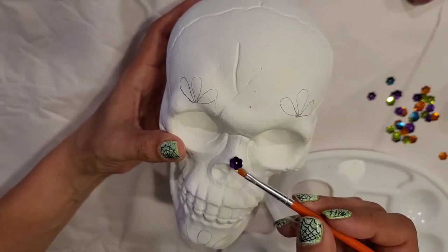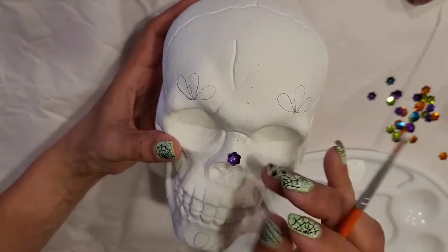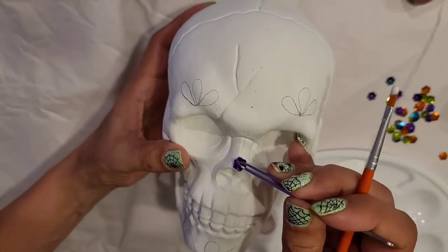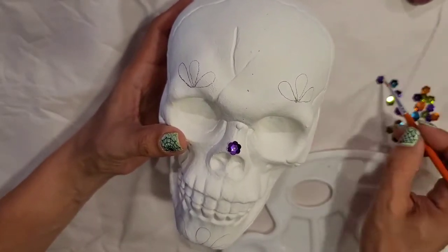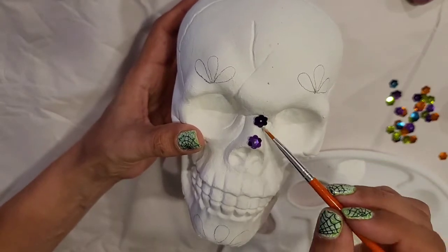Now with the Elmer's glue I'm going to start gluing the sequins. I chose the purple ones and I'm going to place those all on the nose and on the forehead.